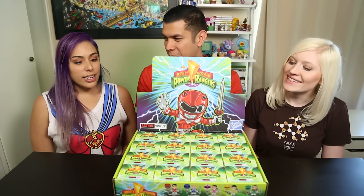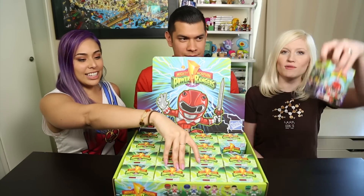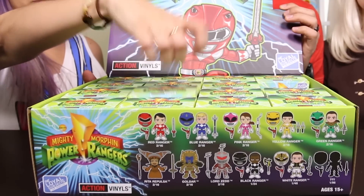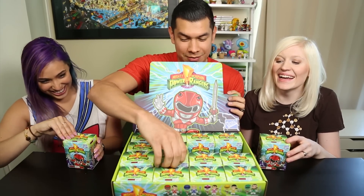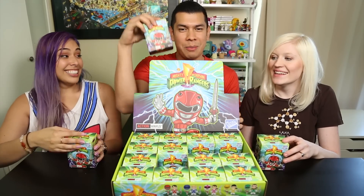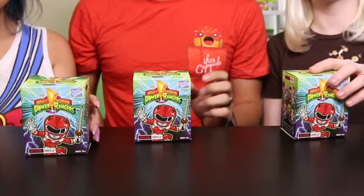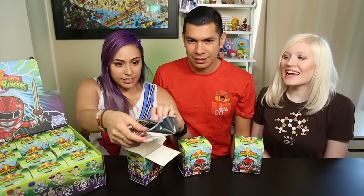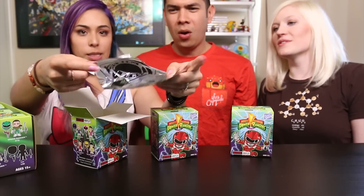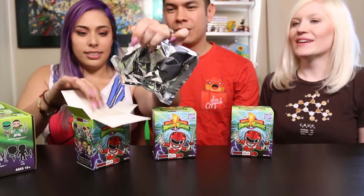So do you guys want to just choose one and open them at the same time? Yeah, you guys both go first. I'm going for the middle one - actually, I'll go for this one. Oh wait, it doesn't want to come out - maybe it's the chase! We have too many toys. Alright, let's scootch over a little. Look at this bag - that's a big old bag. Who did you get?